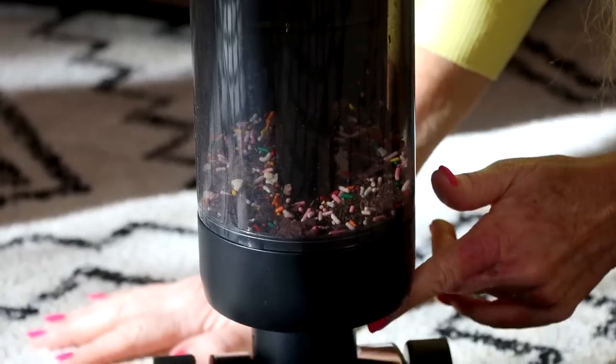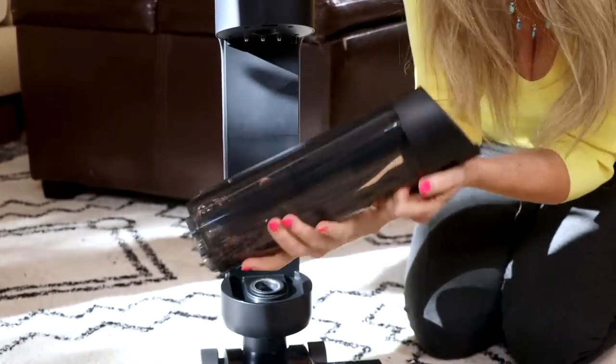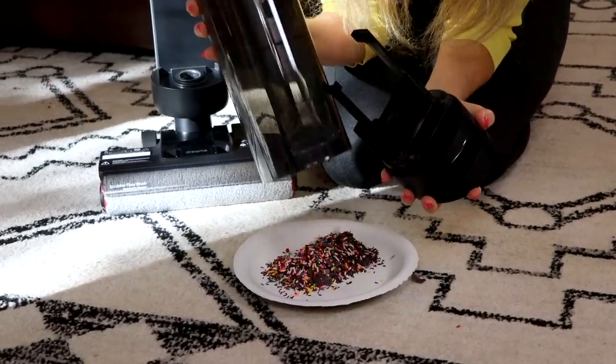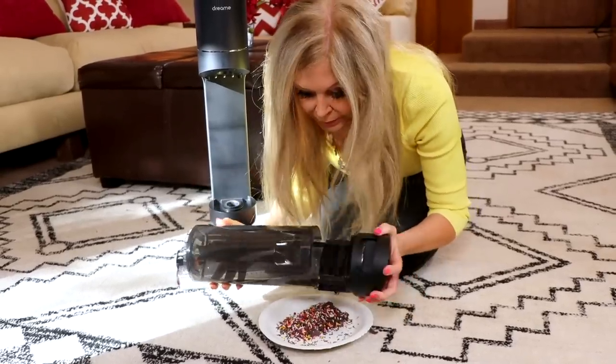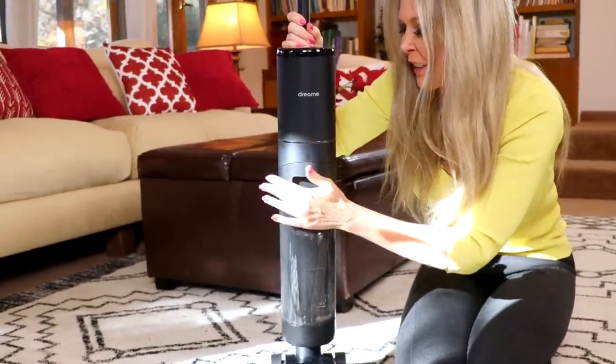To take the dustbin out, you just press a button at the top and it comes out that easily. You just throw it away, lid on, and you're ready to do your next job.